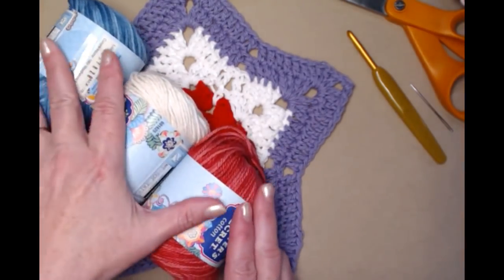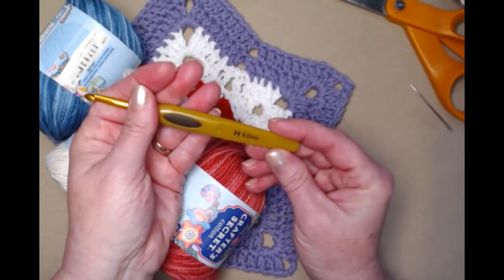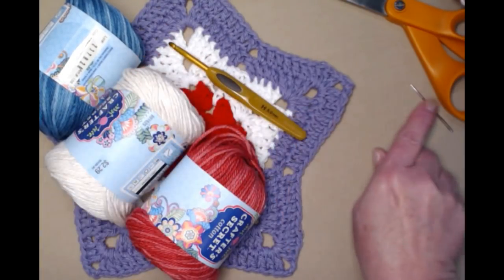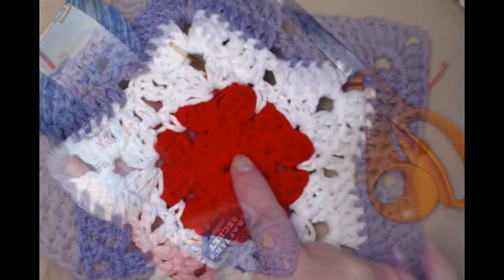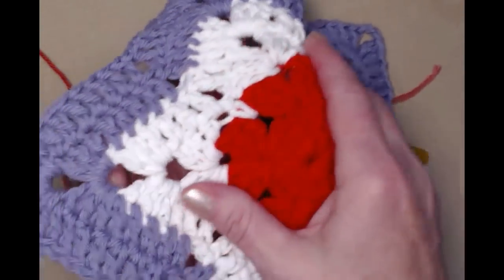We're going to be stitching today with our H hook, which is a 5.0 millimeter crochet hook. You'll need a needle for weaving in those ends and then you'll also need your scissors. We'll be starting at the center of our star and then working our way out.